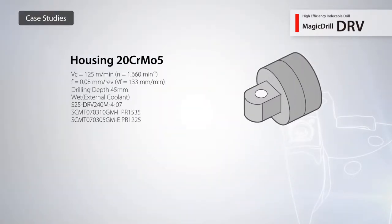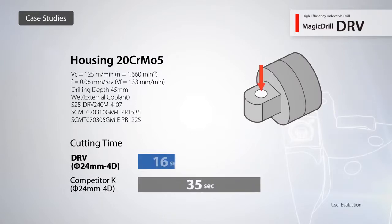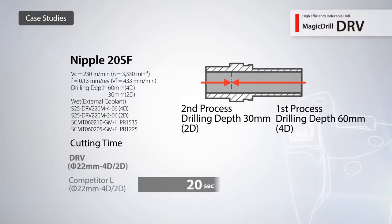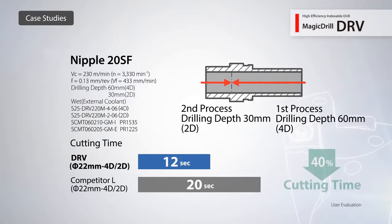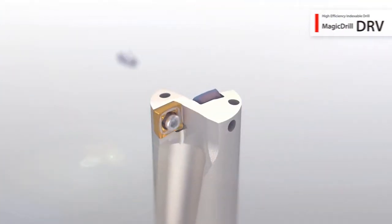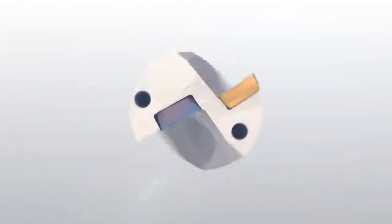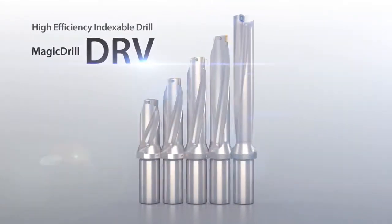Some customers were able to cut their cycle time in half. After testing the DRV, one customer was able to increase their cutting speed by 1.6 times and reduce cycle time by 40%. Expect great results when you switch to the DRV Magic Drill.